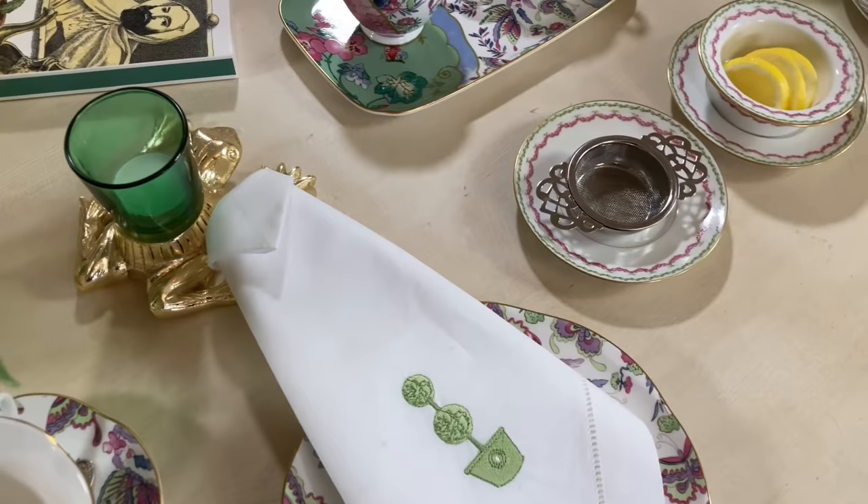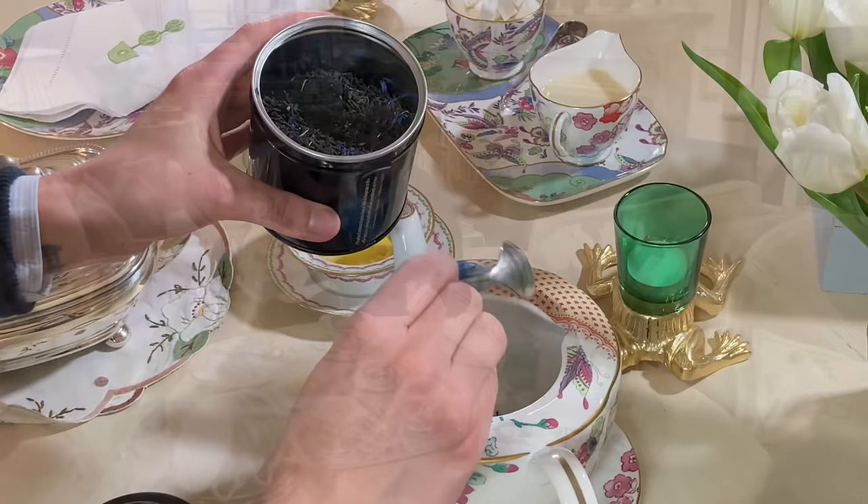Stay tuned till the end to find out if you are the lucky winner of the framed botanical prints.